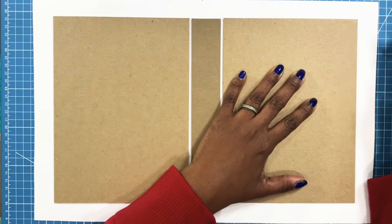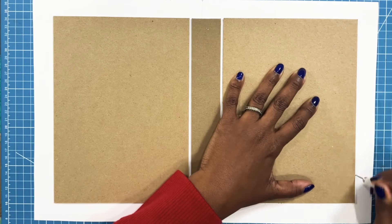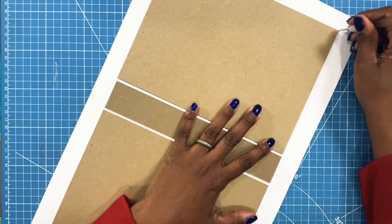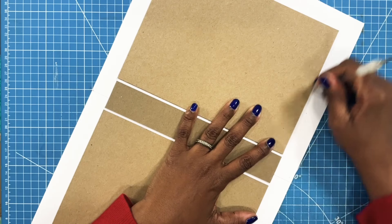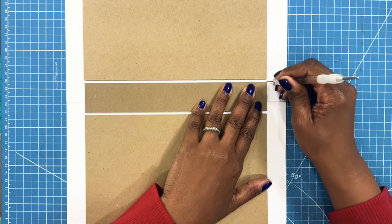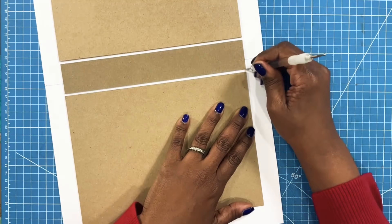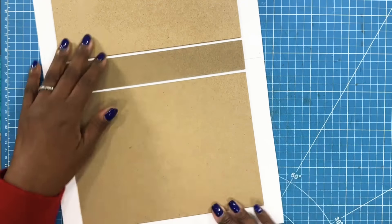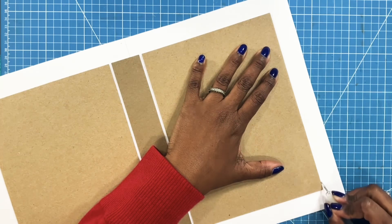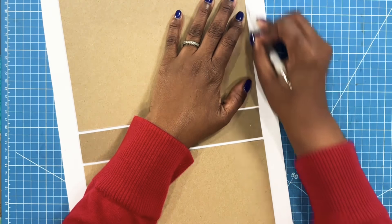I'm going to take my stylus, press it against the chipboard, and drive it into the paper. This will help if you have a paper that has a tendency to crack. Just make sure that wherever you have an overlapping joint, you really do pay particular attention to that part. I'm going to go all the way around this — basically giving myself a nice little score. It's going to make folding over a little easier.